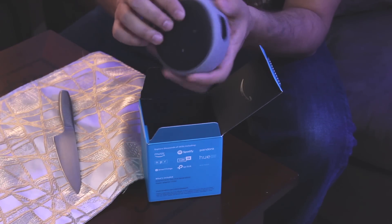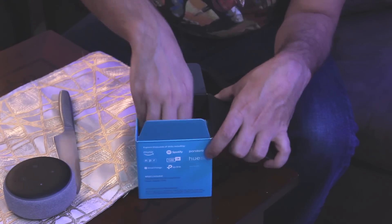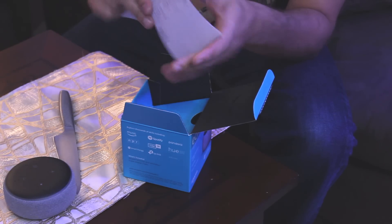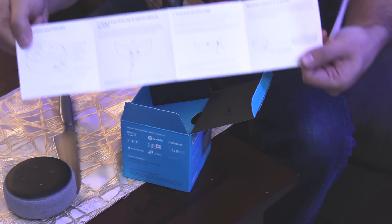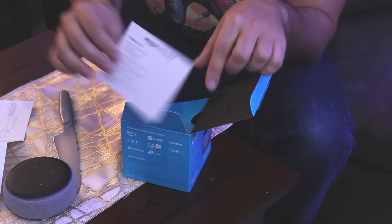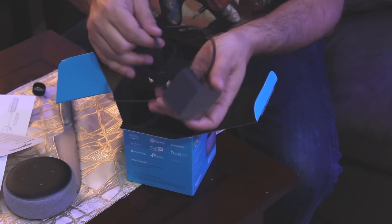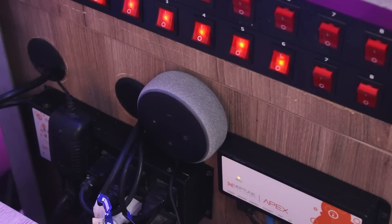This Echo Dot comes built-in with a speaker inside. There is a user manual and a little card with things to try using Amazon Echo Dot. Inside the box, you'll find the adapter and power cable.